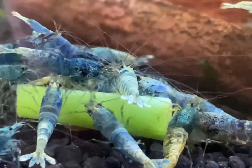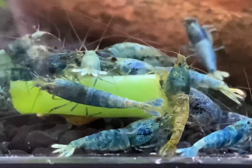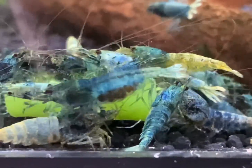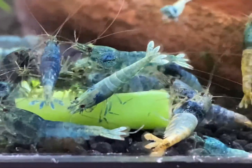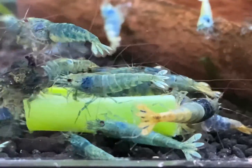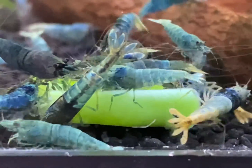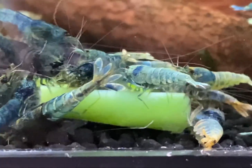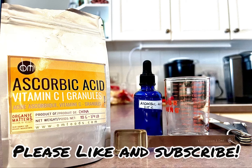I want to thank Mark from Mark Shrimp Tanks for suggesting giving vitamin C to shrimp. I did a whole lot of research behind it and I think it's good for shrimp, fish, and aquatic life in general — they all require vitamin C. I think we'd resort a lot less to medications and antibiotics if we continually boosted the immune systems of the critters we care for. I give vitamin C twice a week and drop it on their food almost daily. While you're at it, take some vitamin C for yourself. Thanks for watching and please hit the like button.